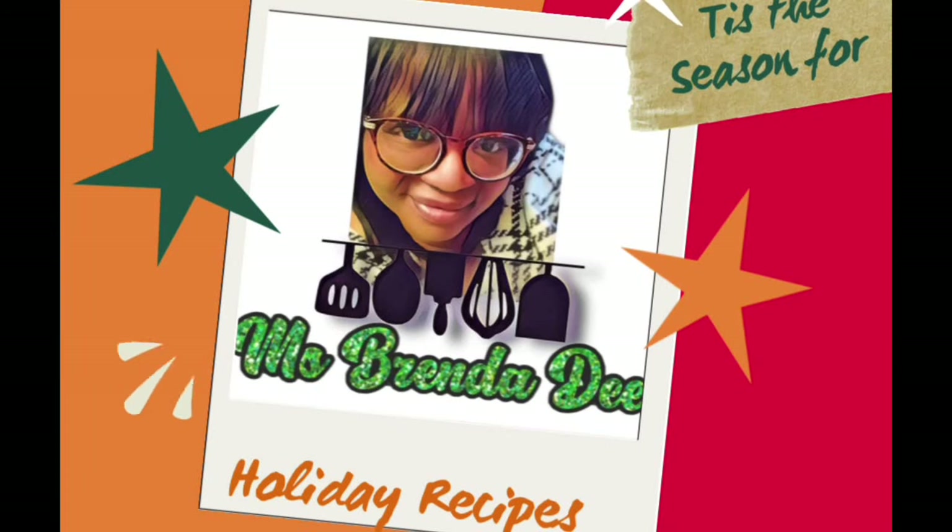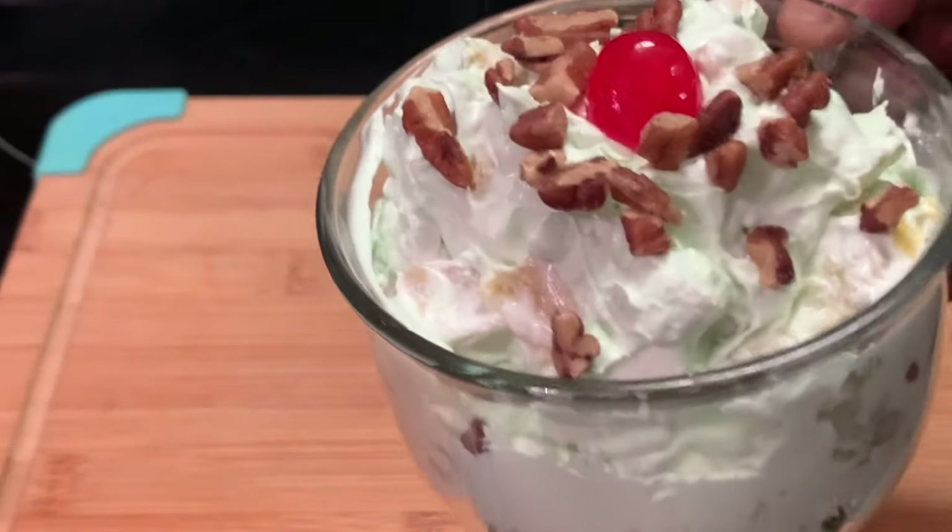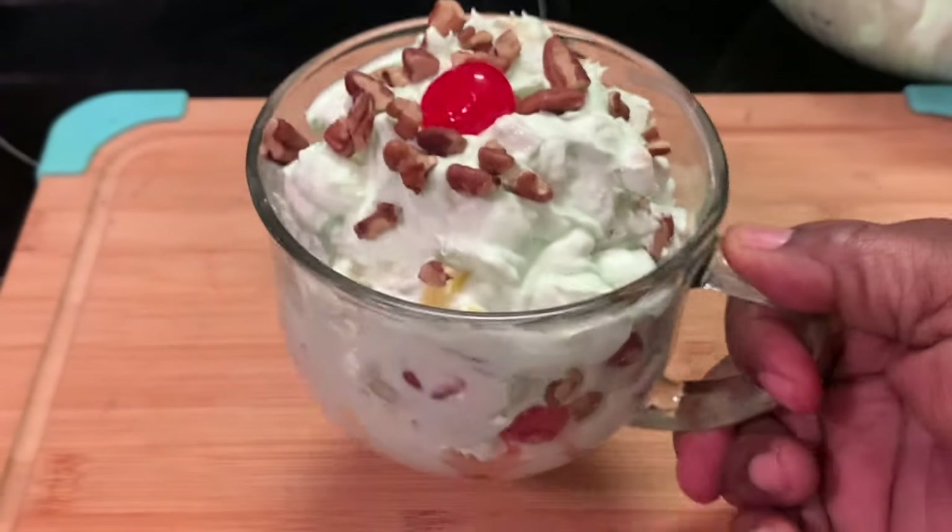Hello everyone! How y'all doing today? I hope y'all are having a blessed day. Tis the season for holiday recipes. Today we're making some Watergate fruit salad, y'all. And here are our ingredients.